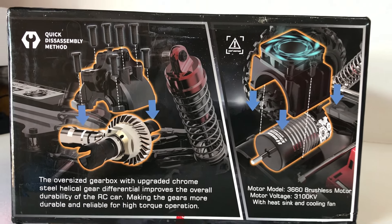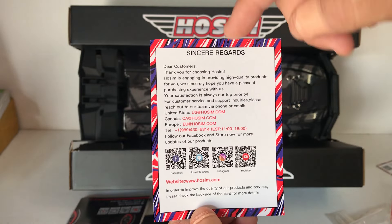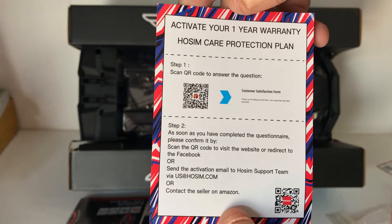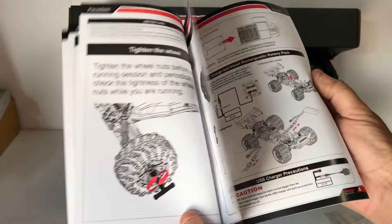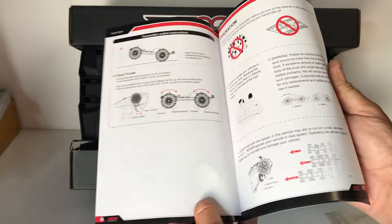Let's get into the box, have a look at this car, and then we'll take it out for a bash. We've got the truck out of the box, and as you can see, HOSIM have some pretty decent presentation, even with the cardboard in their boxes. We have a HOSIM customer service card with a QR code, contact information, website, and all their social medias. And we've got a one-year protection plan for your warranty. We've got the user manual here for the X25 — HOSIM always make really good colored photo manuals.